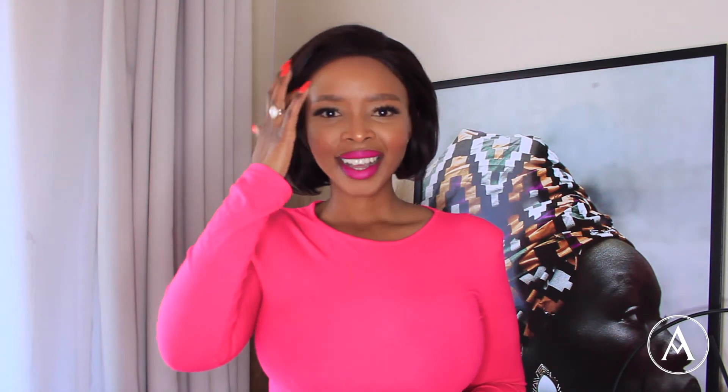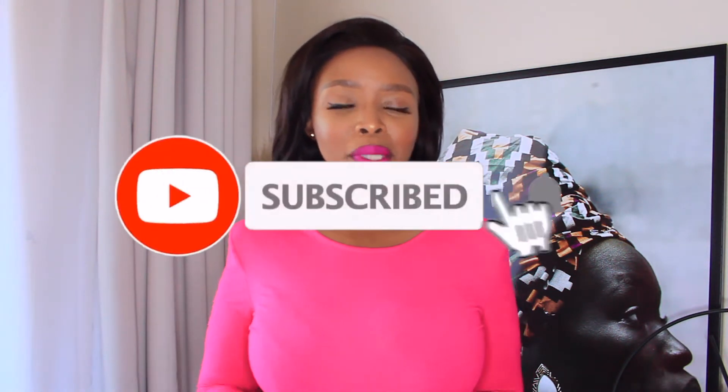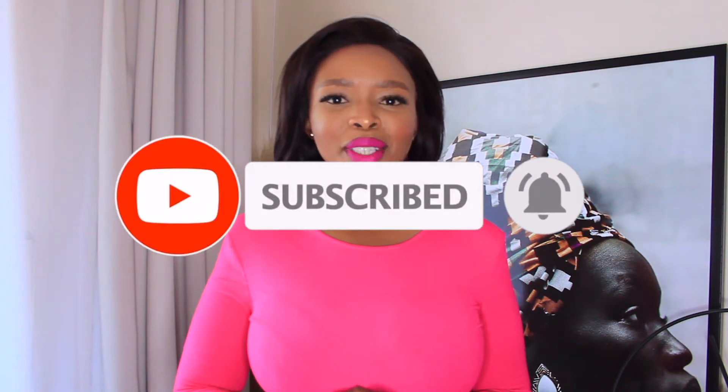Hello, beautiful people! Thank you so much for joining me. If you are new on this channel, my name is Asanda Mazwi and I'm a fashion YouTuber. Thank you so much for coming back if you're an oldie, and if you're a newbie, thank you so much for subscribing. Today I am doing a SHEIN haul!